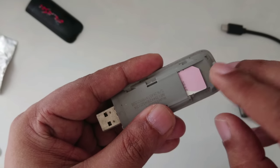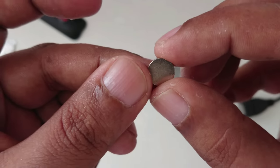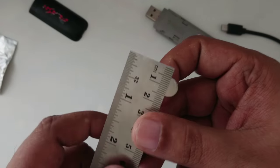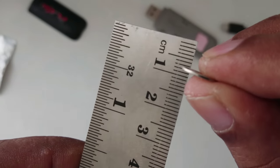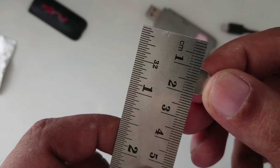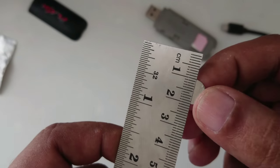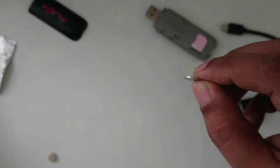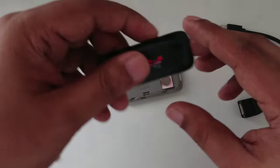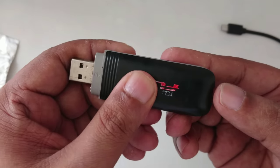Let me show you — you need one small magnet, only 1mm thick and almost 10mm in width. Place the magnet on the top right area of the modem and then cover it.